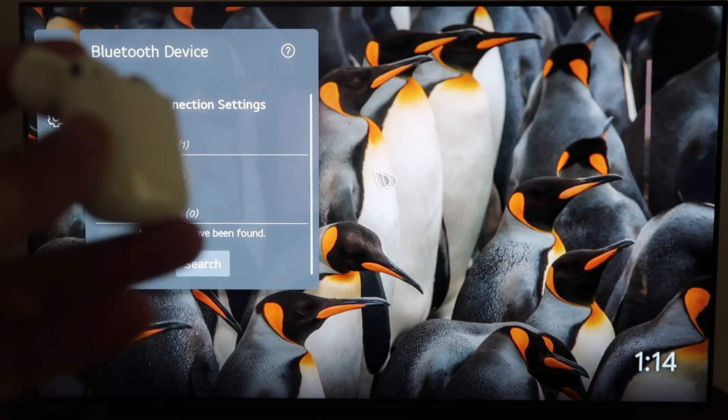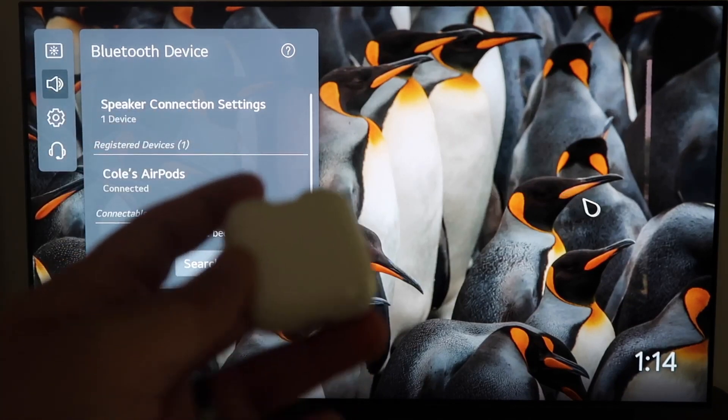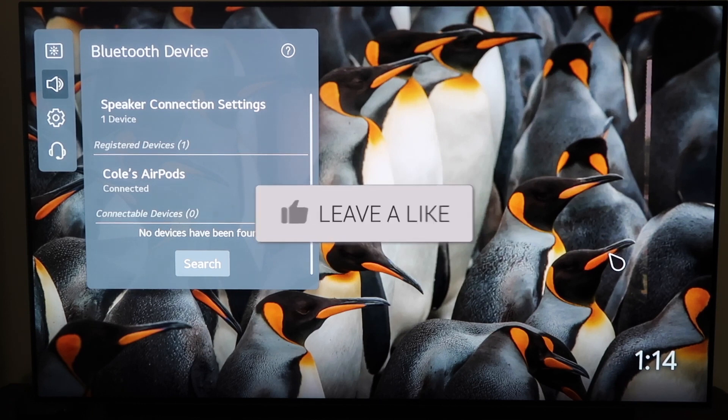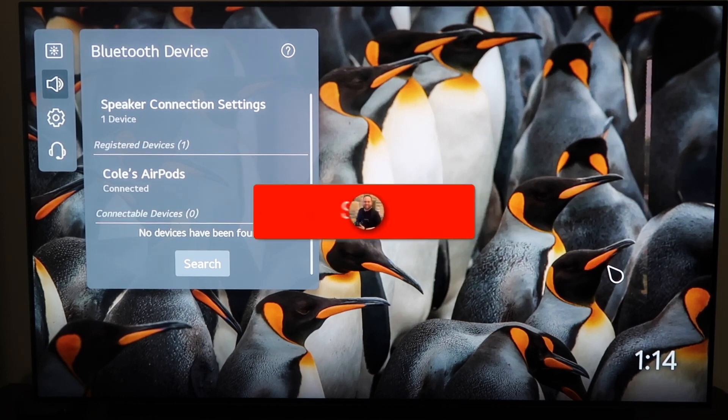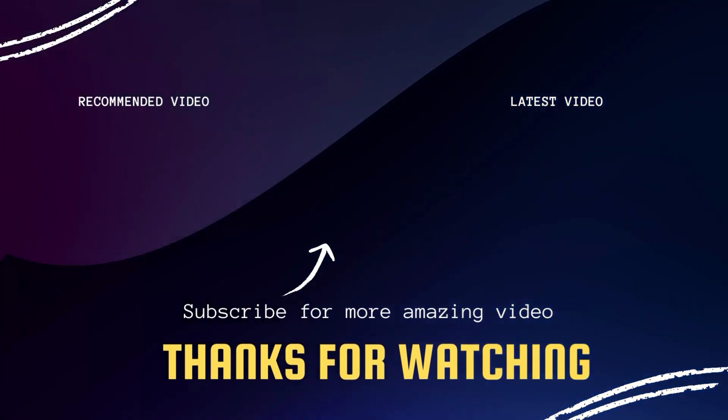They are now connected and I'll be able to listen to anything that's on my TV through my AirPods. If you're wanting to watch a movie and you don't want anybody else to listen, you can just put them in your ears and you'll be the only one hearing it. That's how you connect your AirPods to your LG TV. Hopefully this video was helpful — if it was, go ahead and click a thumbs up, subscribe to my channel. I make tech videos all the time and I'd love to have you back in the next one. Take care.